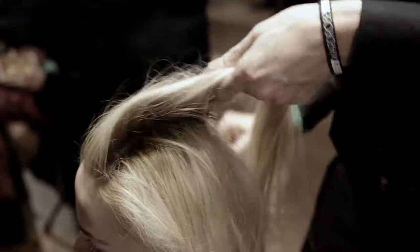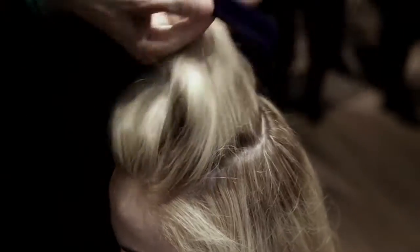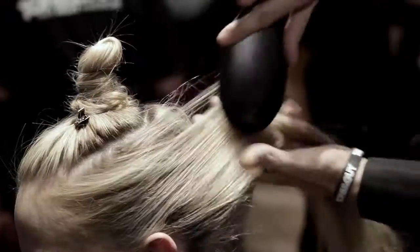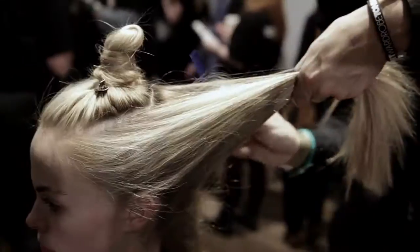Step three: take a section from temple to temple and to the crown, almost like a circle, twist that onto itself and clip it away, because we're going to be working on all the rest of the hair that's loose through the back.